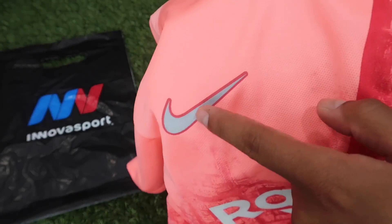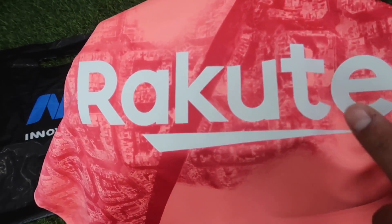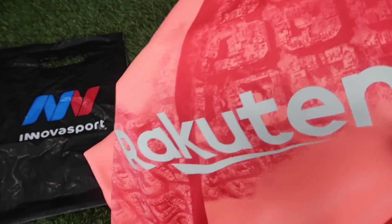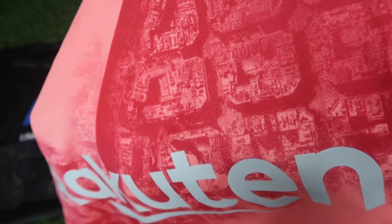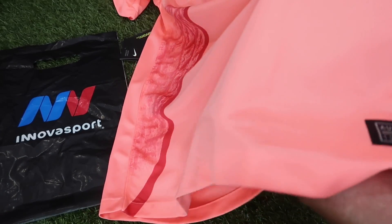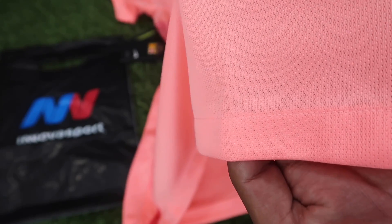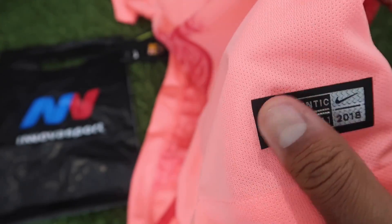El patrocinio viene en un color blanco como color hueso, también de bastante calidad. Pueden apreciar aquí a detalle lo que es la tela que habitualmente maneja Nike en sus camisetas. En este caso es la versión de aficionado, no tenemos la versión de jugador, pero se aprecia un material de bastante calidad. Aquí en estas costuritas se alcanza a ver lo que es la tela, y aquí tenemos la típica etiqueta de autenticidad.